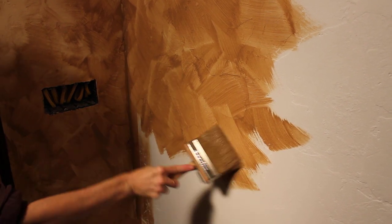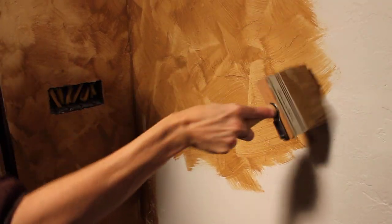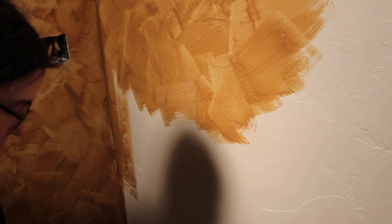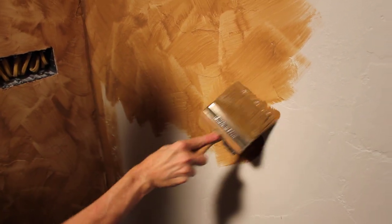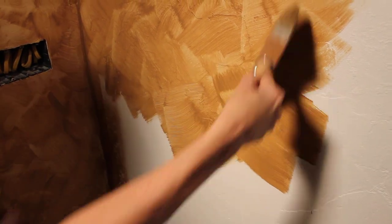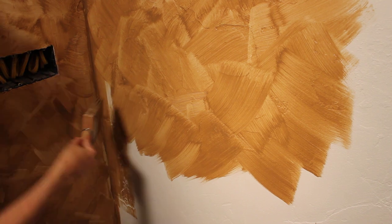Here we have Crystalline applying our first coat of the Portola lime wash paint. She is using a crosshatch pattern — the intention is to actually create and accentuate variation.